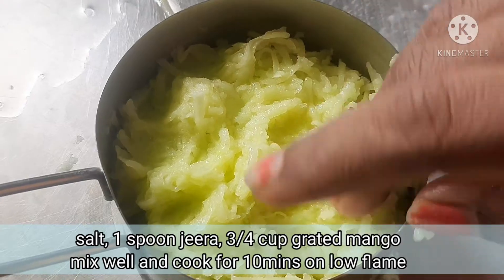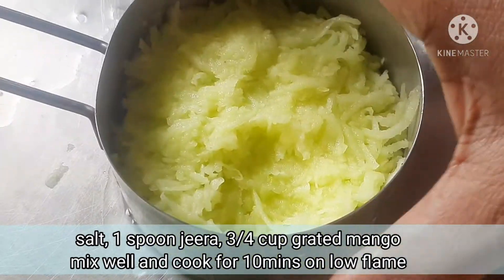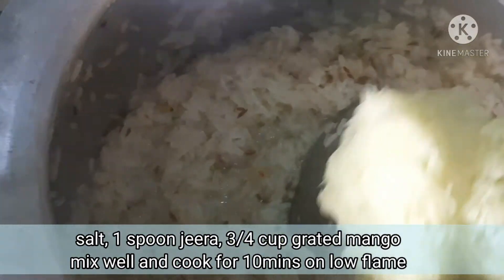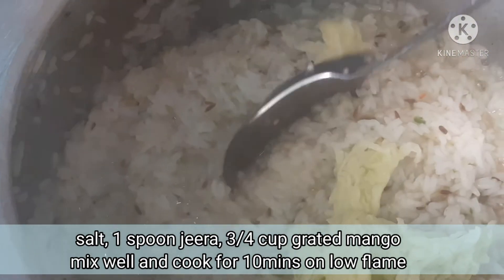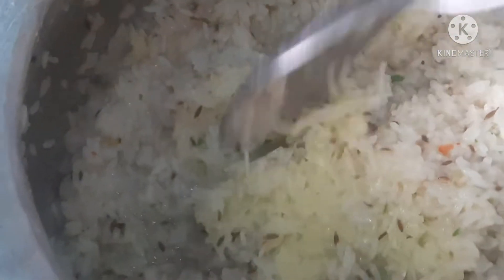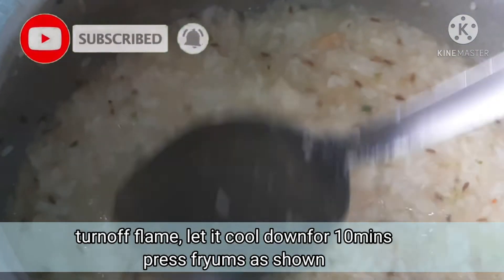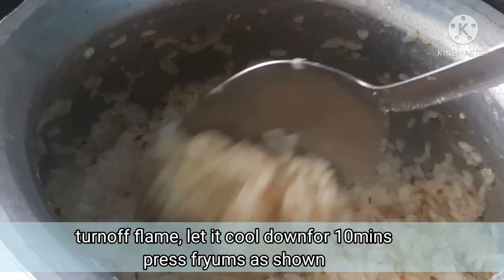Now add 3 to 4 cups of water to the rice. Add the rice and cook until the rice is almost 70% done.